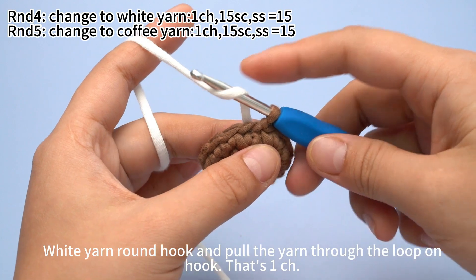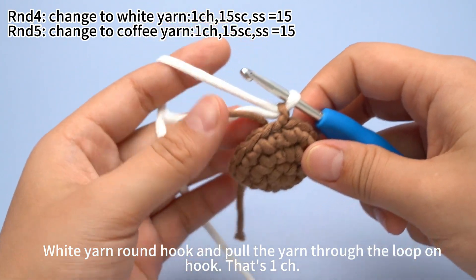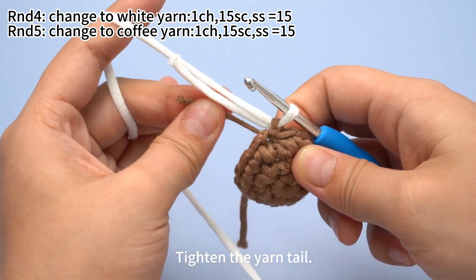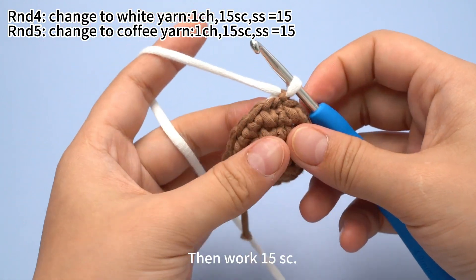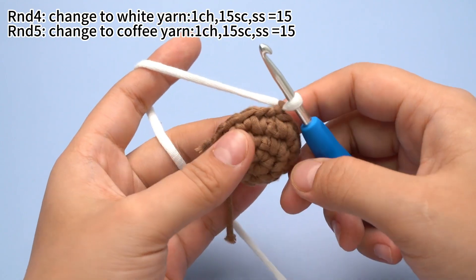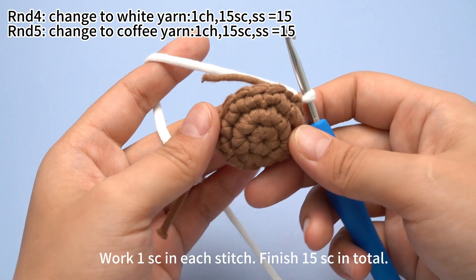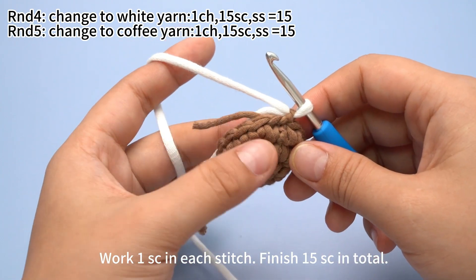White yarn around the hook and put the yarn through the loop on the hook — that's 1 chain stitch. Tighten the yarn tail. Then work 15 single crochets, working 1 single crochet in each stitch. Finish 15 single crochets in total.